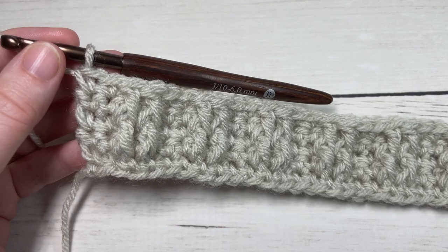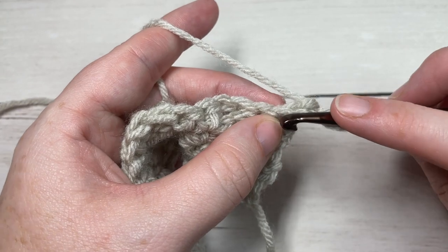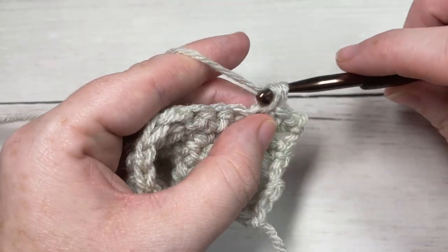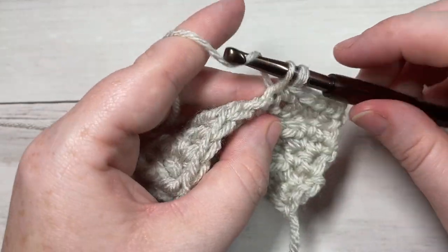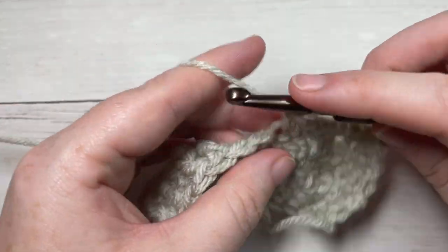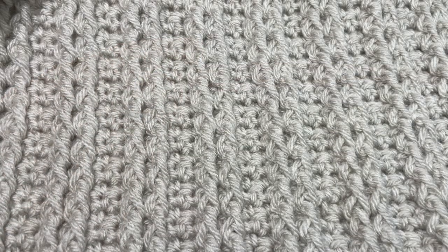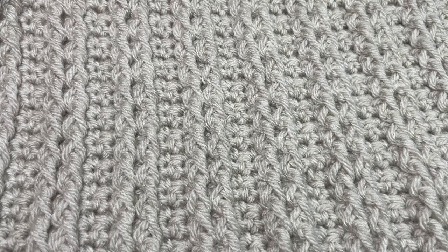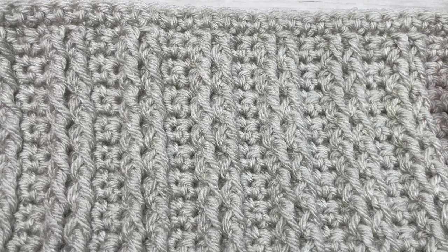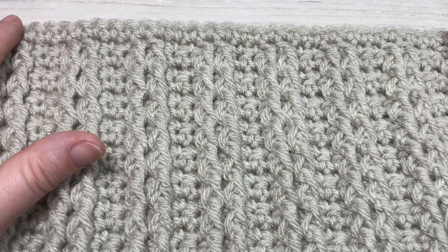At the end of row five, chain one and turn your work. That's it for the repeats for this square. From here on, you're going to repeat rows four and five for rows six through to 33 — single crochet your way back, turn your work, then work your row with single crochet and front post double crochet cables. Once you have worked through to row 33, you're going to work one more row of single crochet stitches for row 34.